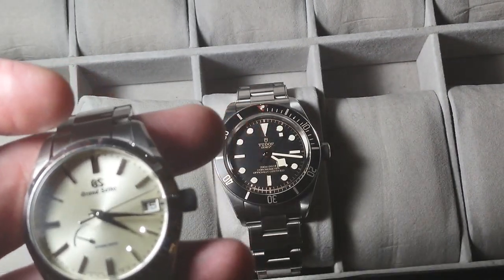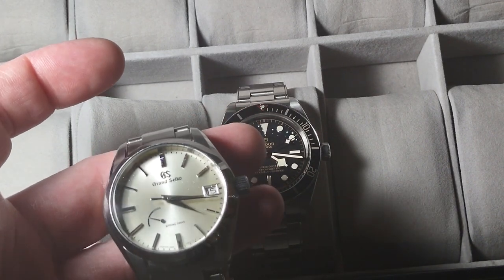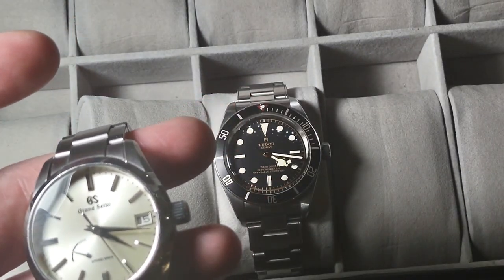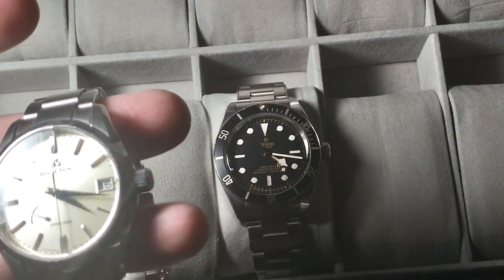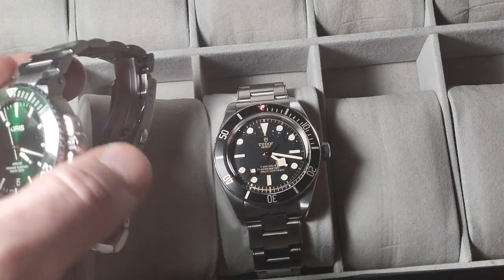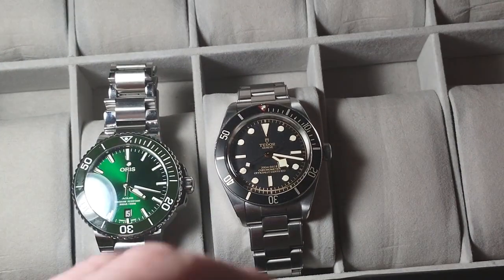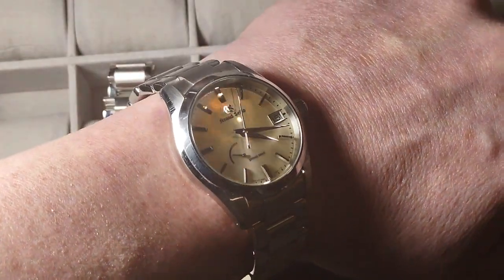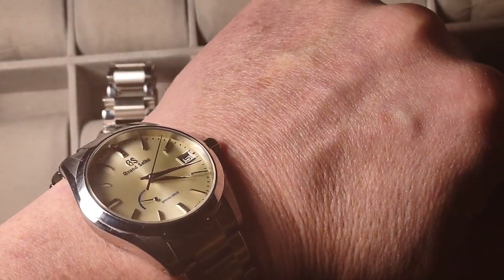If you think you need a Rolex or a Datejust for that kind of thing, you don't. I got this for just under three thousand dollars. Both watches in this collection are about three grand each, so I call this my perfect $6,000 two-watch collection. It's 39 millimeters, fits well on my wrist. I wear it a little loose, just below the knuckle so it slides around a bit, but for the office, jeans, khakis, dress pants — it'll do it.